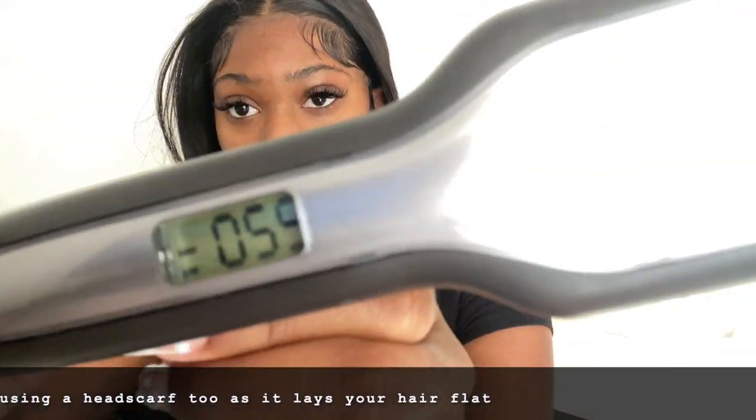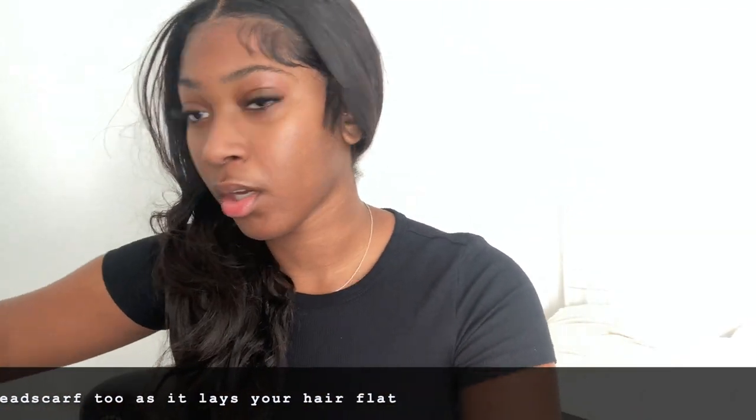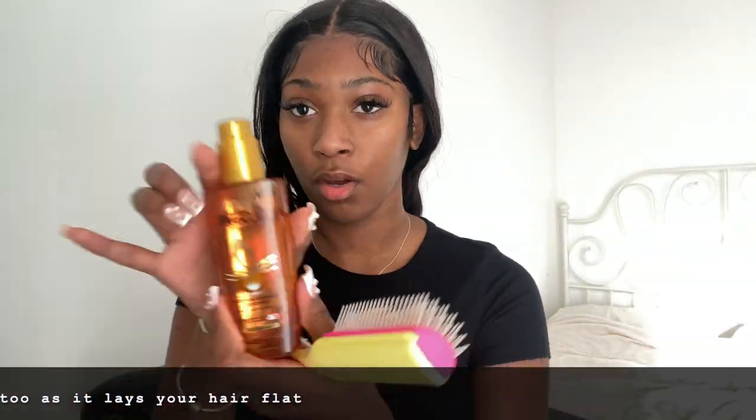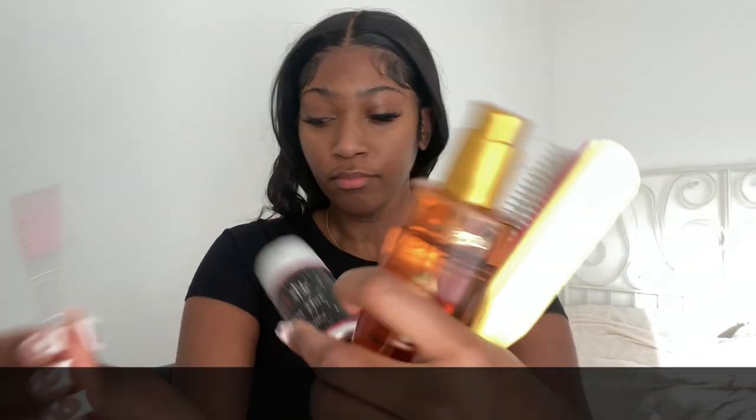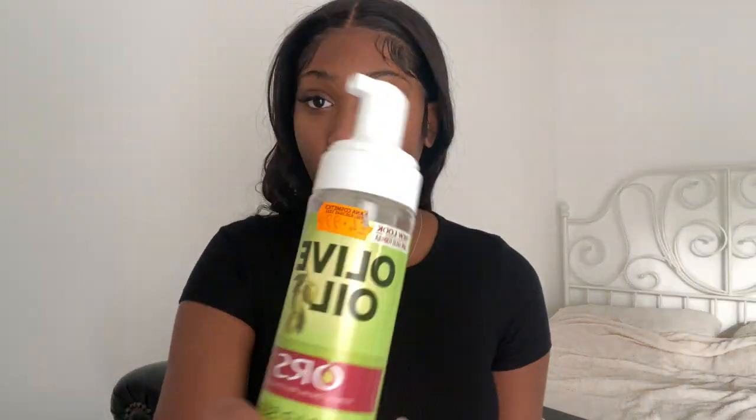I recommend the Remington Y-plate straighteners. You'd also need a mousse of your choice — I'm using olive oil. A brush — I 10 out of 10 recommend the Denim brushes, they are elite. A spoolie for your edges, clips, and a serum. The serum I'm using is labeled in French but I will find the English name and insert it in the video.